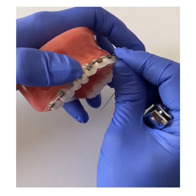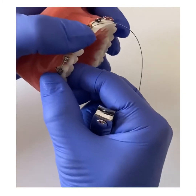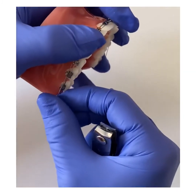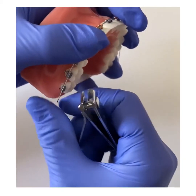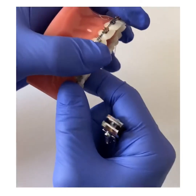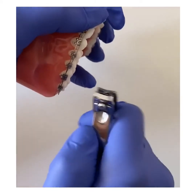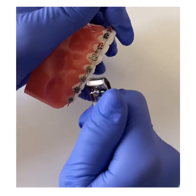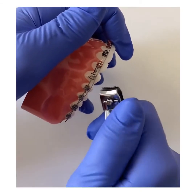This technique can really only be done in the beginning stages of your treatment when you're in softer, lighter wires. As you go through your treatment, your wires tend to get thicker and this technique would definitely not work. So if you're in the beginning stages of your treatment and you find your wire is long and poking, you want to find a clear, comfortable spot closer to the front of the mouth — not towards the back. We're going to find a place in between two braces closer to the front of the mouth.